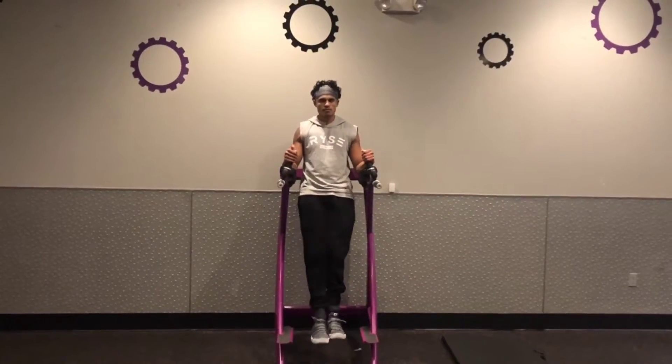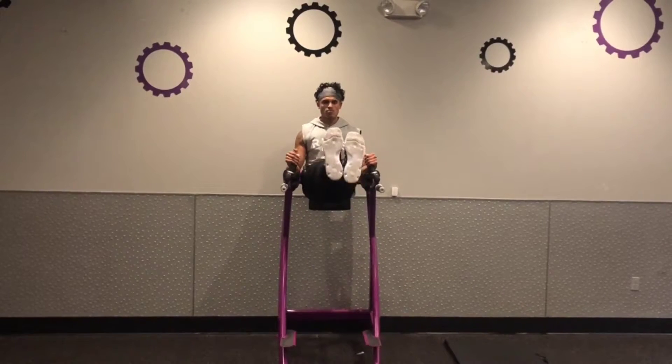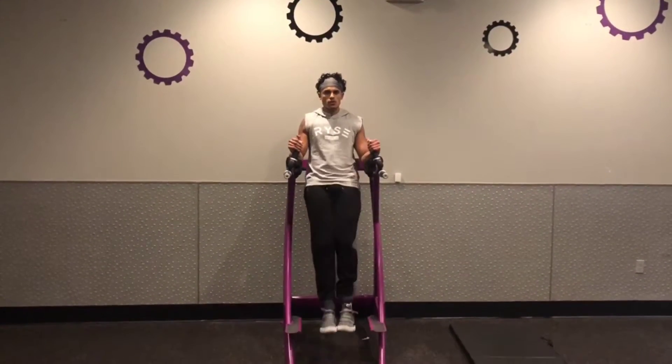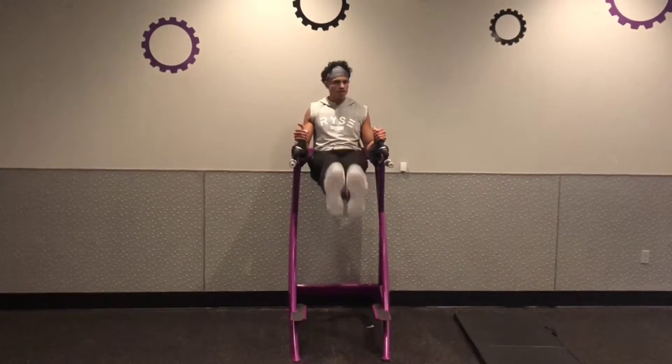This is the captain's chair leg lifts. You're just going to hold yourself up, keep the legs nice and straight, lift up, and when you bring those legs up, you want to try to get them to parallel to the ground, and you want to exhale and flex your stomach.